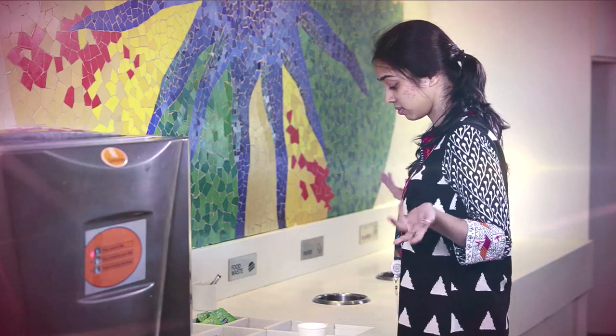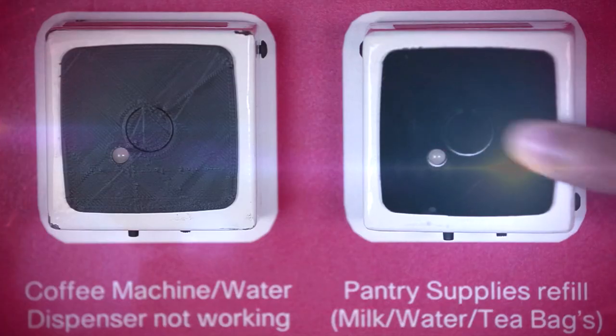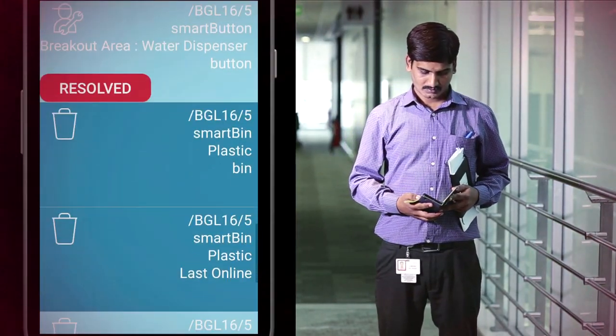The onus of reporting a problem is often with the person facing the problem. The SmartButtons makes it a one-step process for them, and the floor manager immediately gets an alert about the problem on his app.